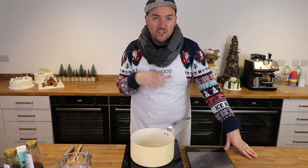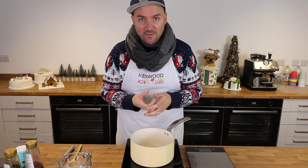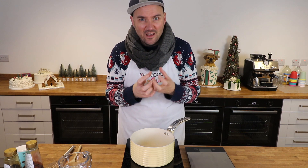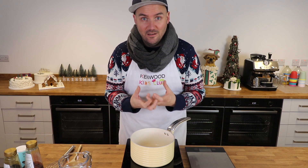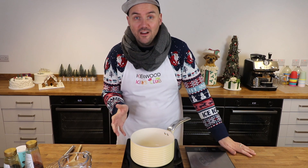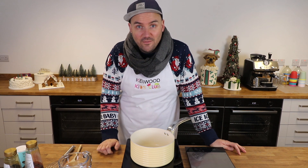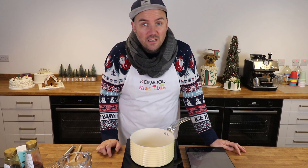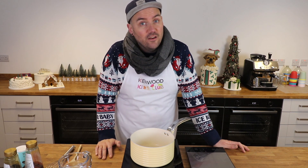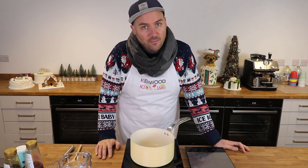I've used this recipe to make gingerbread biscuits, gingerbread tree ornaments, and even gingerbread houses — it's robust enough to hold itself together but still tastes absolutely delicious. If you fancy baking along today, head down to the video description for the full list of ingredients, or click the link to go to the Kenwood Kids Club website where you'll also find the full written-out recipe.